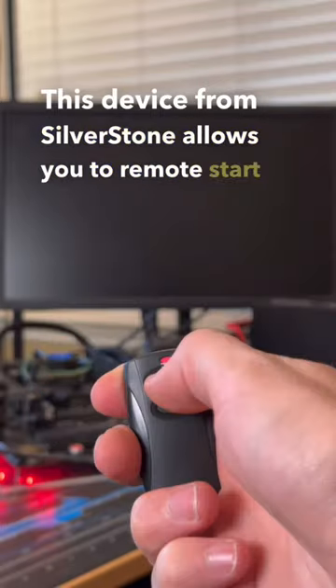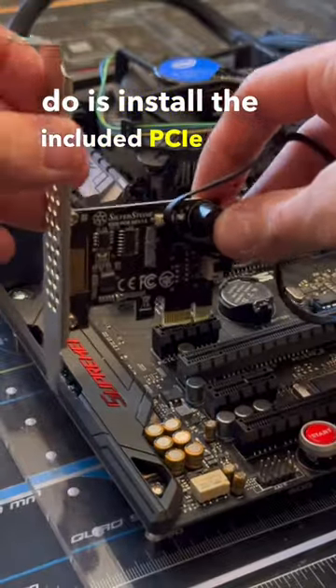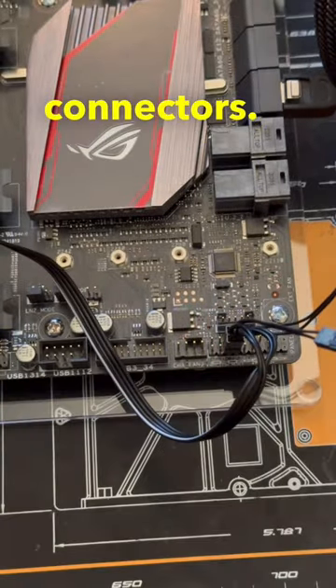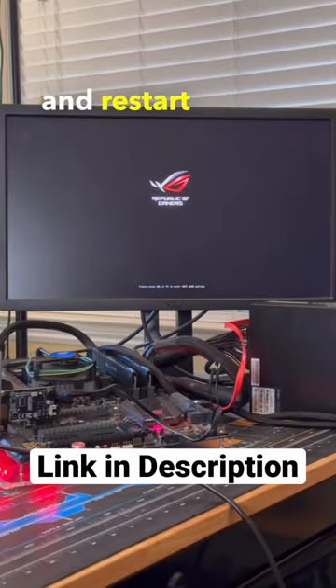This device from Silverstone allows you to remote start your PC like a car. To get it set up, all you have to do is install the included PCIe card in your system and plug in the power and reset wires to your front panel connectors. Once that's complete, you can use the included remote to start up, shut down, and restart your PC.